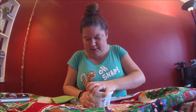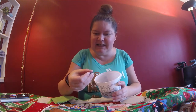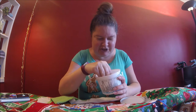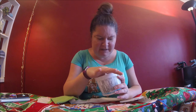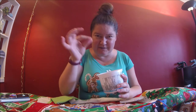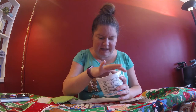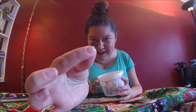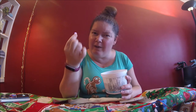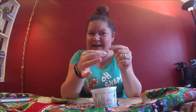I bought this years ago and I put it in this little container — all these pretty little sequins. There's leaves and shells and all this stuff. Some of them have two holes so you can sew them on like buttons, but these ones — the little flowers and snowflakes and such — they're so, so tiny. They have one hole and I couldn't for the life of me figure out how to do it so it's not like a button.